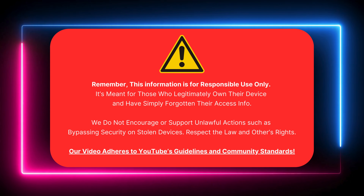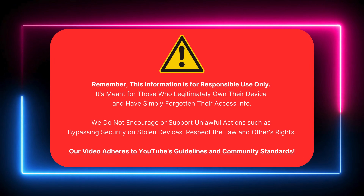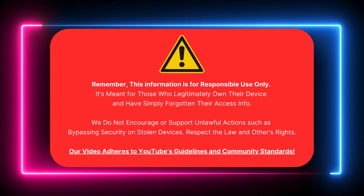Stick with me and let's get your phone working again. This information is for responsible use only. It's meant for legitimate device owners wanting to unlock FRP. We do not support bypassing security on stolen devices. Respect the law and others' rights.